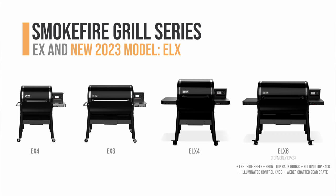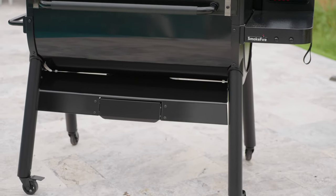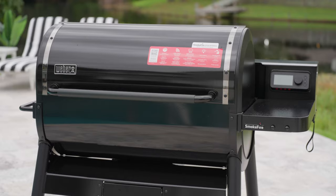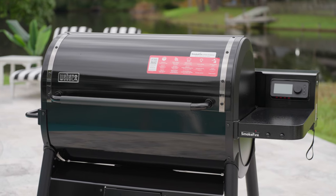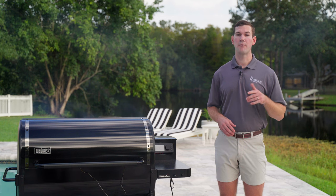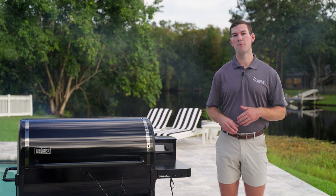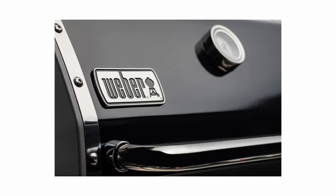Now let's talk about what makes the EPX6 different from the other SmokeFire models. The first thing that stands out is the all-black appearance — there's no chrome or stainless on the outside. I was skeptical how this was going to look in person, but it is very sharp looking. I recommend getting to a store to check this out. The cookbox and exterior lid are made with Weber's famous enamel, which is scratch resistant, very durable, and easy to clean.